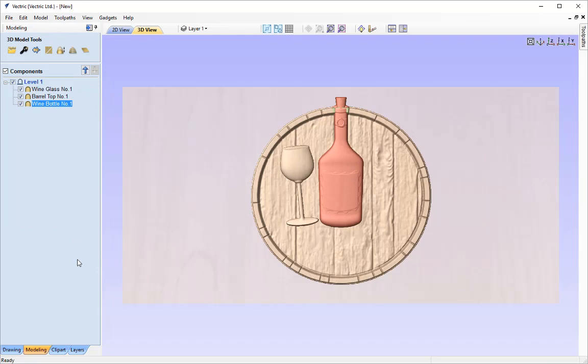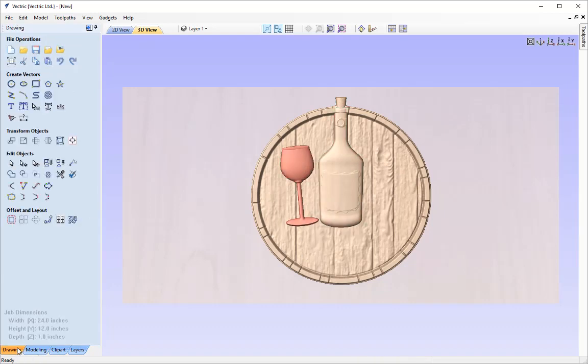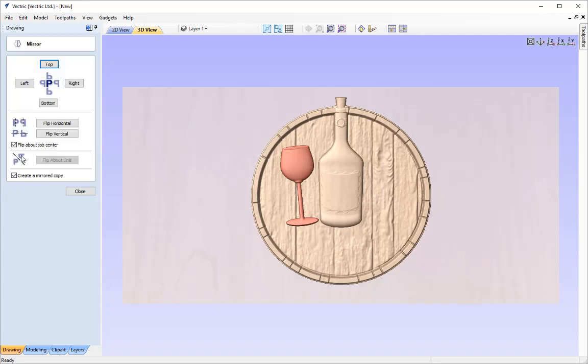Next I'm going to create a mirrored copy of our wine glass over to the other side of the wine bottle. I'll double click on the wine glass, go over to the drawing tab, go to Mirror Selected Objects, make sure Flip About Job Center is selected since all our models are centred — so this will work perfectly. I want to create a mirrored copy flipping horizontally. With those options checked, click that button and we'll have the mirrored version of our wine glass.